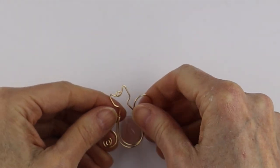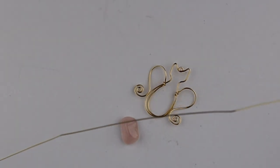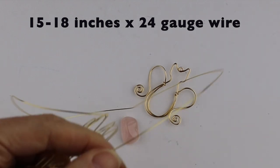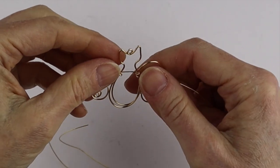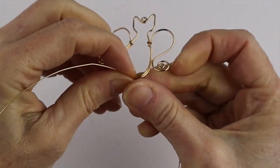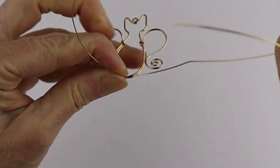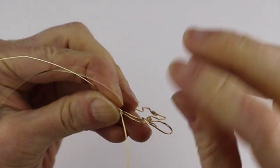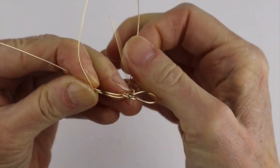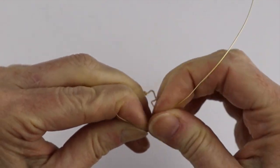For that we're going to take the 24 gauge wire. We don't need a huge amount but cut maybe 15 to 18 inches. Start by attaching it at the bottom and secure these two wires together to keep the shape nice and tight — take it around and up.